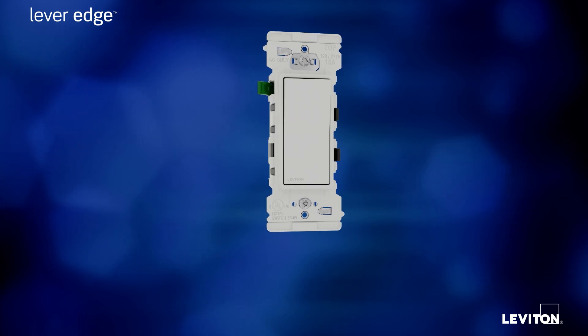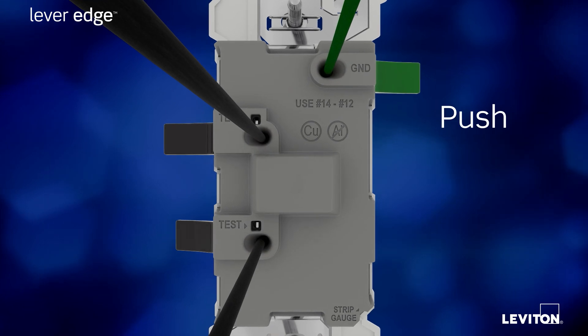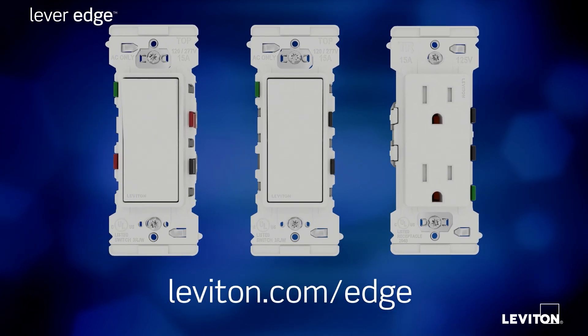Lever Edge — Leviton's new game-changing design that makes wiring as easy as push, click, done. To learn more, visit leviton.com/edge.